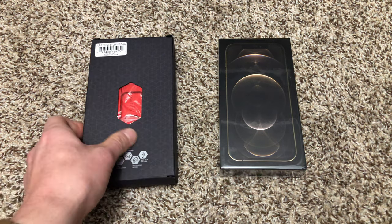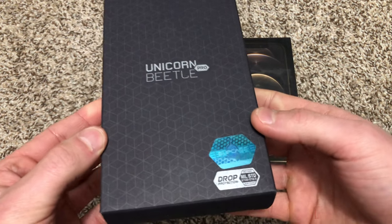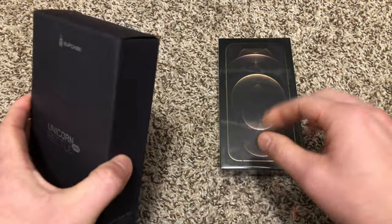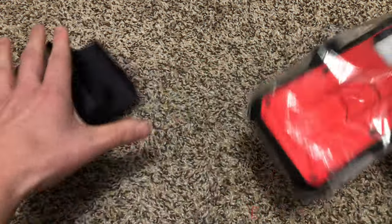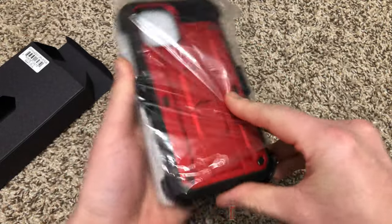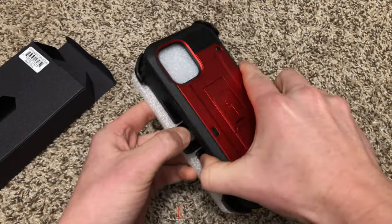My iPhone 12 Pro Max finally came in, and as always I've got the Unicorn Beetle Pro case waiting for it. That is a huge case for a massive phone, but it's gonna be cool.